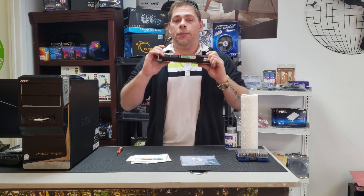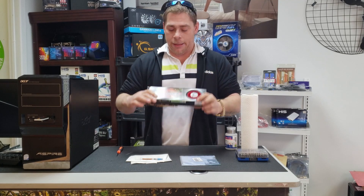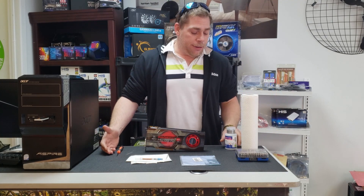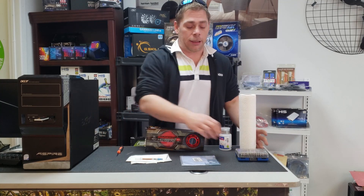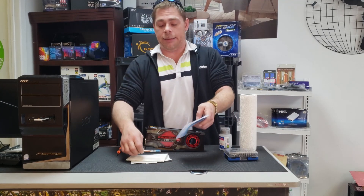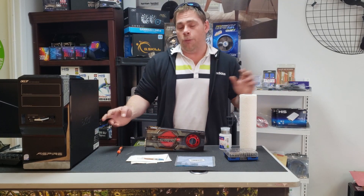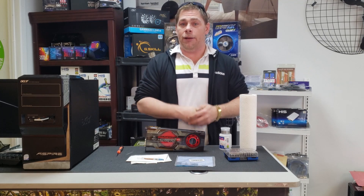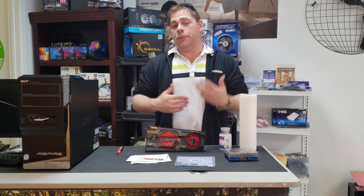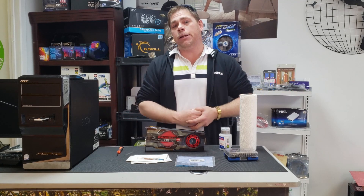Welcome techs, today we're going to be thermal pasting this Radeon HD 6970. These are the tools you're going to need: some alcohol, some paper towel, a screwdriver kit, some new thermal pads, and some new thermal paste. We're going to show you how to do this to an older graphics card — it'll definitely yield results in older cards to keep them clean and bring the temperature down. Stay tuned to the end of the video for the results.